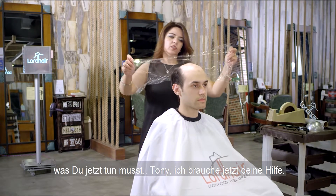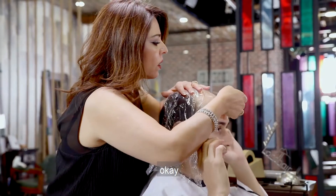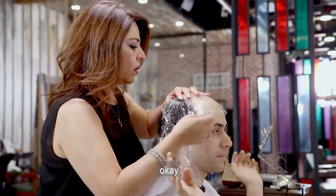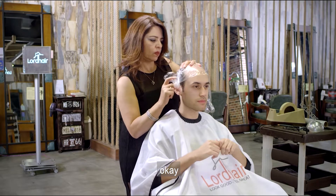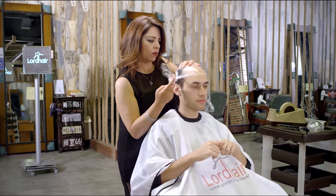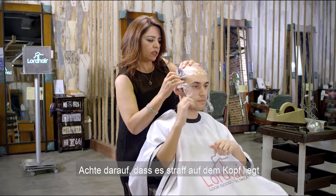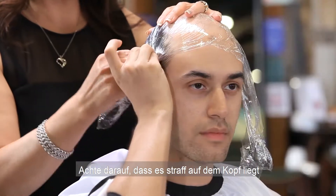All right Tony, I'm going to need your help. Make sure it's not loose — make sure it's tight. This is to get the contour of your head.